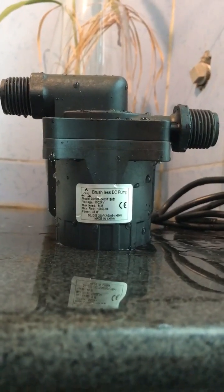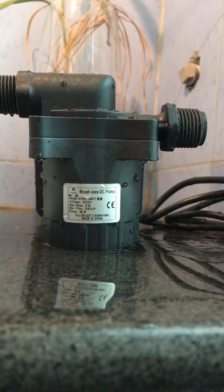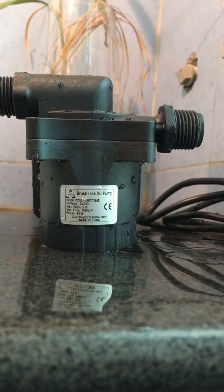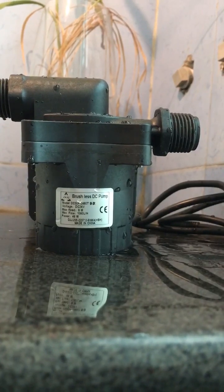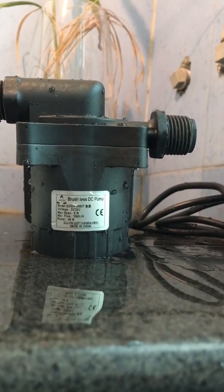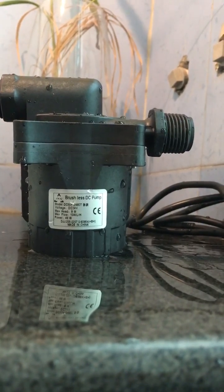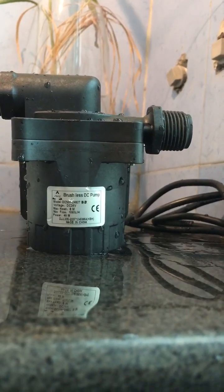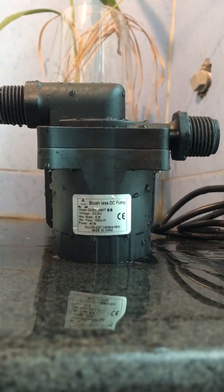Hi everyone, this is our another micro brushless DC water pump DC50F 2480T new model. This pump has a rated power of 24 watts, max head 8 meters, max flow rate 1000 liters per hour, and rated power consumption 48 watts. This pump is equipped with a dry run protection mechanism.